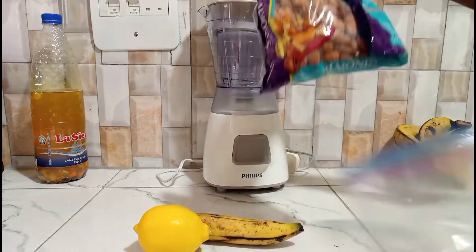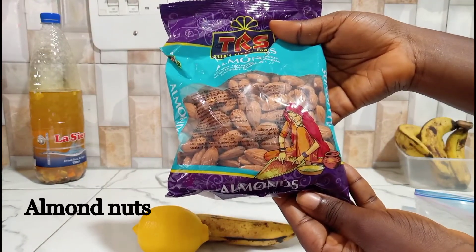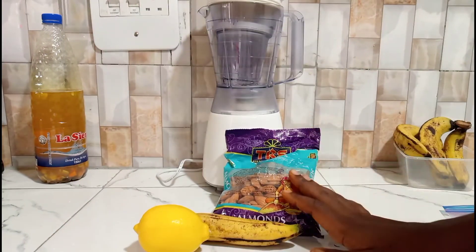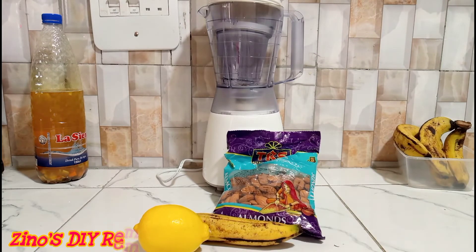Another ingredient we're going to be using is almond seeds — almond nuts — because nuts are a very good source of protein to add to your diet. Feel free to use other nuts that you have; if you have groundnuts or peanuts, you can use those.